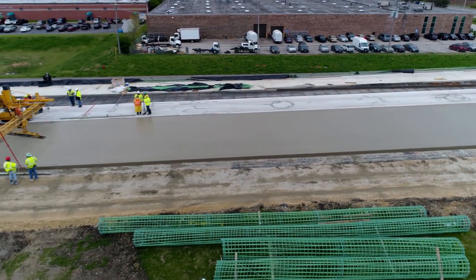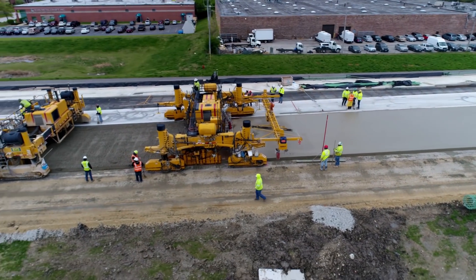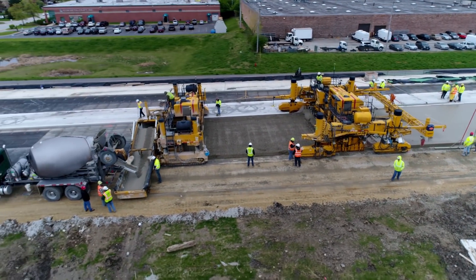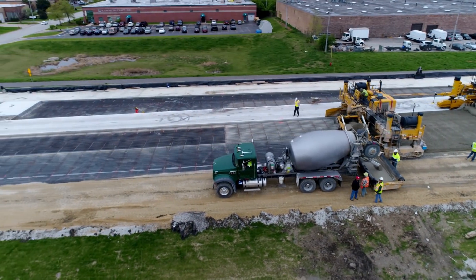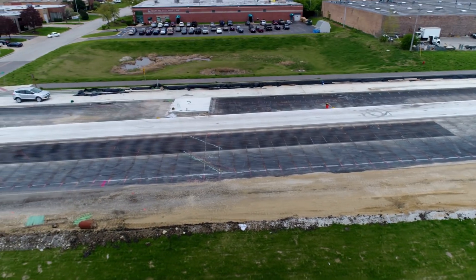Field experience has shown that in general, internally cured concrete has similar workability and strength, with reduced stress development and cracking compared to conventional concrete. Internal curing will be slightly more expensive, as you're replacing some normal sand with a slightly more expensive expanded sand — but the benefits can really be substantial.